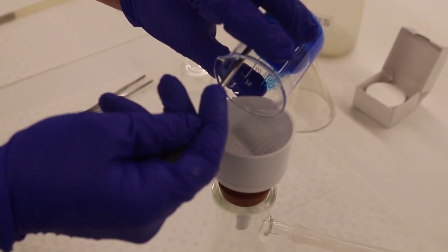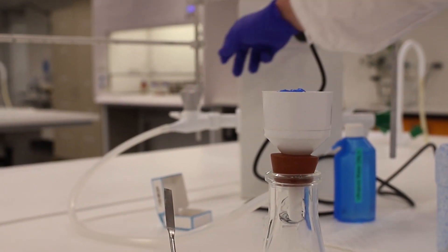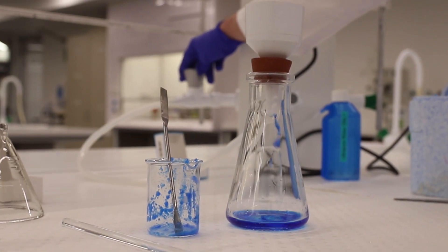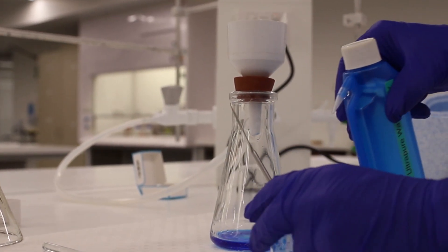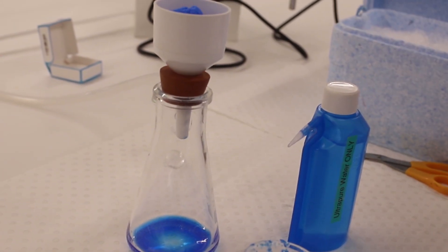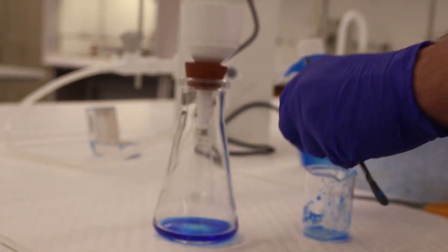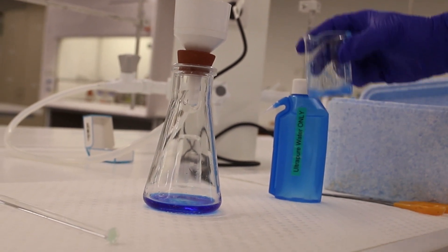Now we're going to transfer our product into the vacuum funnel using a clean spatula. Gently turn the vacuum on — that will pull any excess solvent through the filter paper into the vacuum flask, drying out our product. Use a little bit of water to transfer the last of the product from the reaction vessel into the vacuum filter.